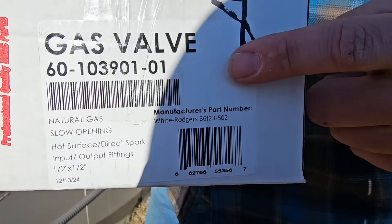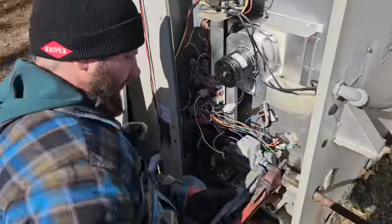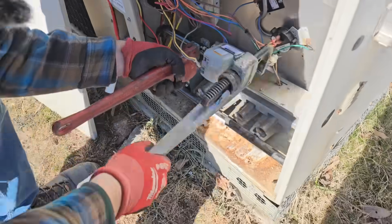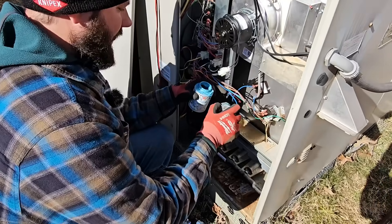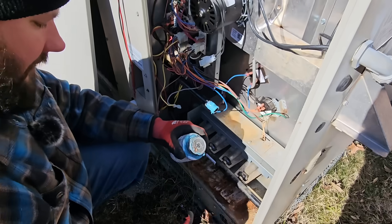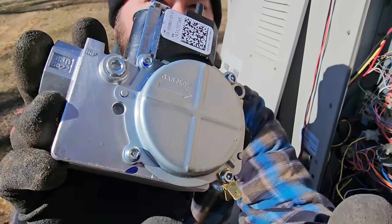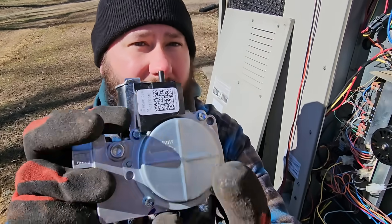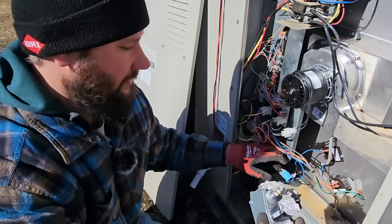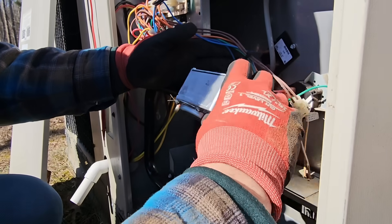This is the gas valve I'm installing — it's a single stage valve. Before you put the new valve in, you want to get some pipe thread sealant. We want to make sure it doesn't leak. Also on gas valves, you've got an arrow — so we need the gas line to come into the valve and the manifold pipe to be on the other side. Make sure you have two pipe wrenches if you're doing this.